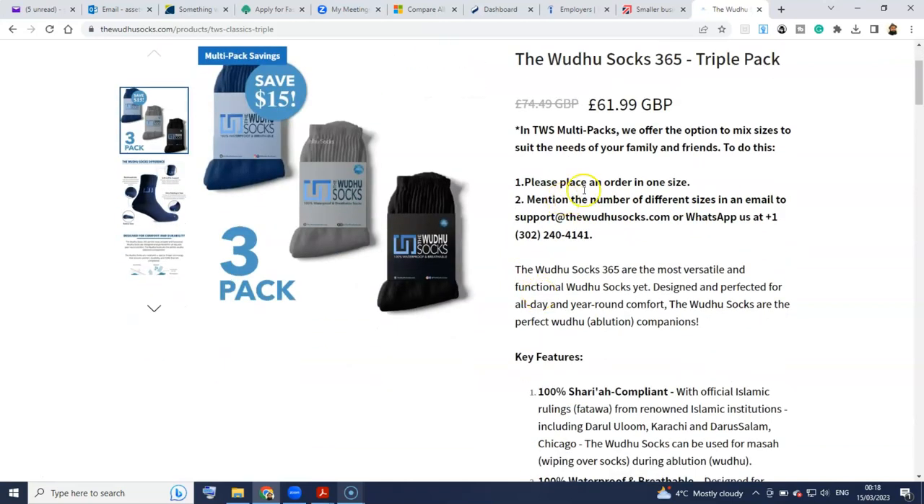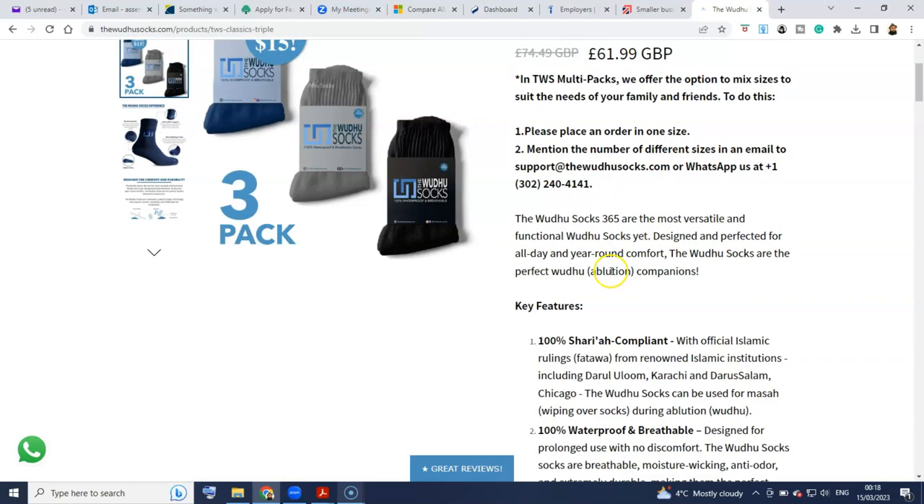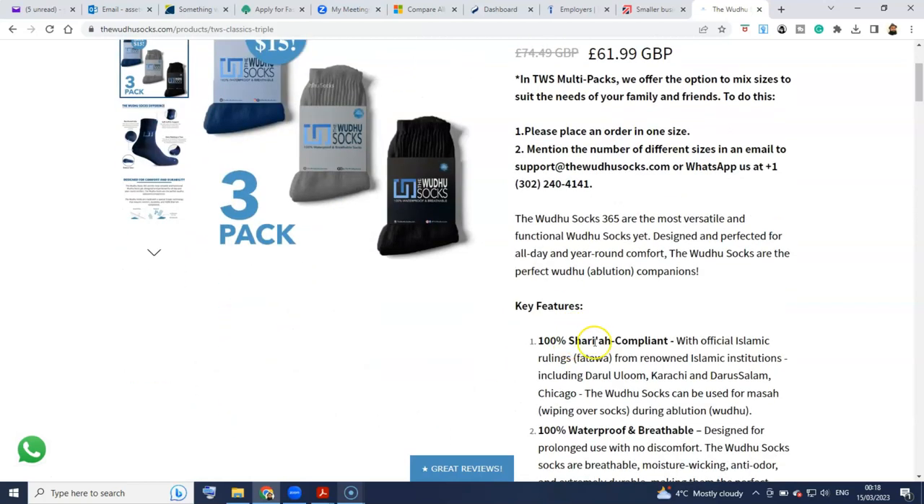To do this, please place an order in one size and then mention the number of different sizes in the email to support at thewudusocks.com, or WhatsApp them on that number. I just prefer to send the email, so I'm going to send the email because one of these pairs is going to be for my mum and then two of them for me.